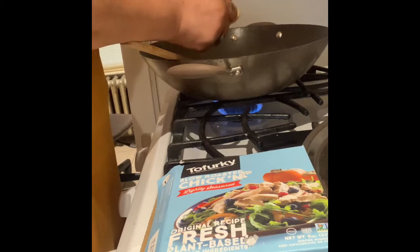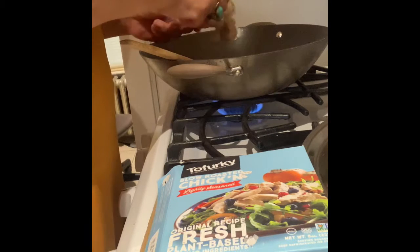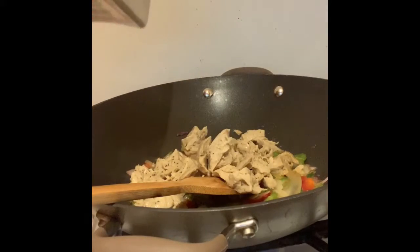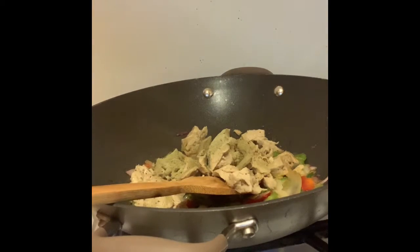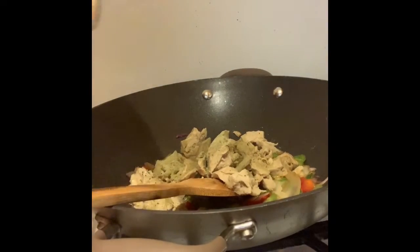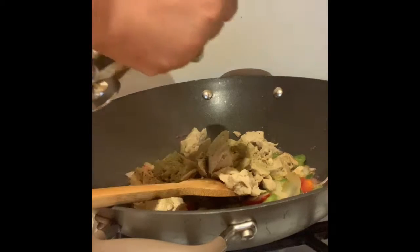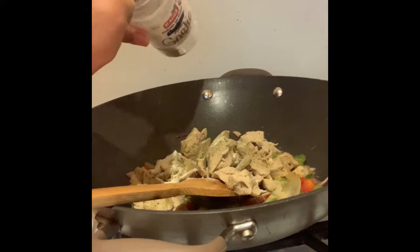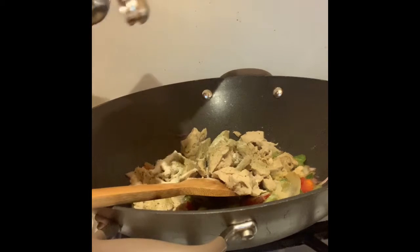I'm just going to empty this bag. I'm going to start off with one teaspoon of poultry seasoning, one teaspoon of onion powder, and a little teaspoon of garlic powder — not quite a full teaspoon.